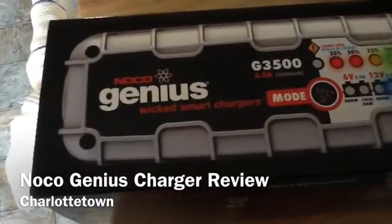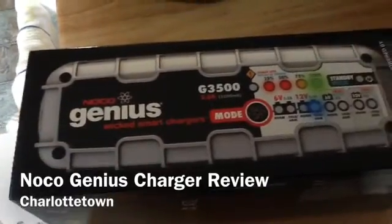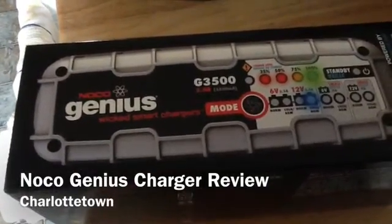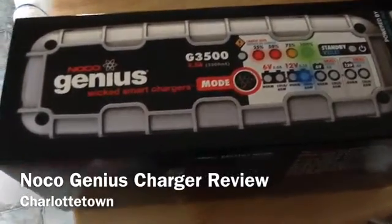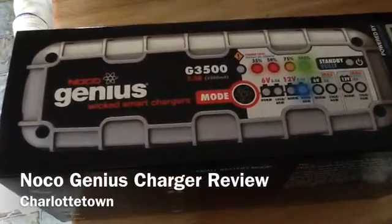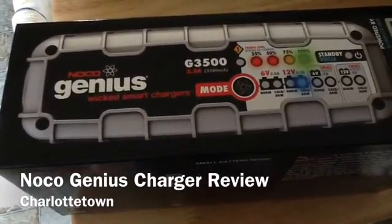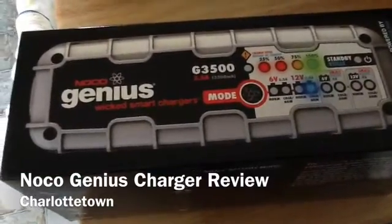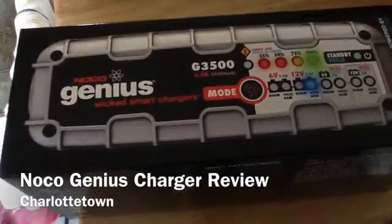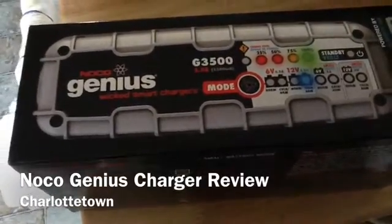I'm doing a review on the NOCO Genius Wicked Smart Charger. I got this because I have some deeply discharged deep cycle batteries — some wet cells and AGMs. They're not holding much of a charge, and they're sulfated. This unit is supposed to help with that for slightly sulfated batteries, the manual says.